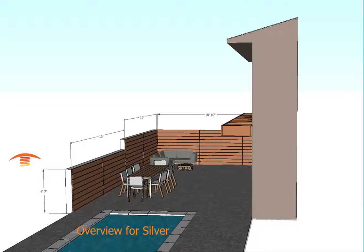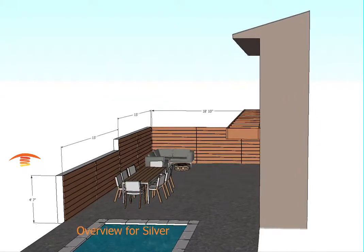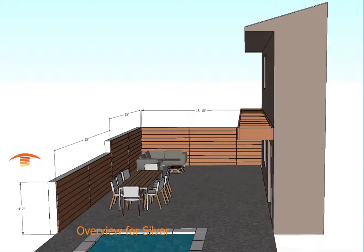Mr. Silver, this is Steve from Tropic Heating, and I just want to go over the heater plan we have for you.